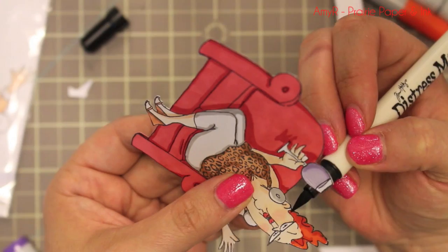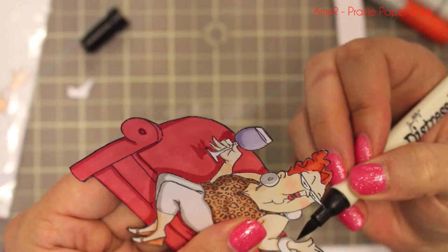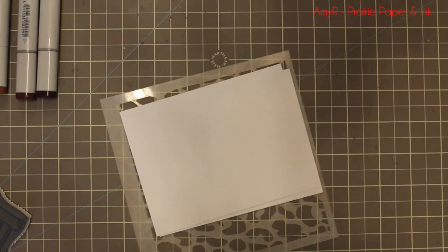I chose the distress marker because it wouldn't affect the coloring at all, plus it's got a super fine tip so it's easier to cover all the edges. It just finishes off anything you fussy cut — it covers up all that white edge and really makes it look crisper.